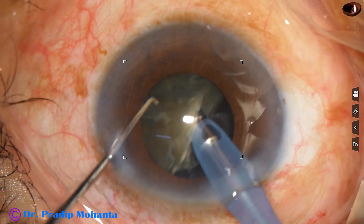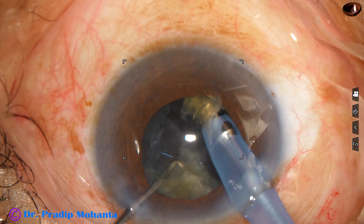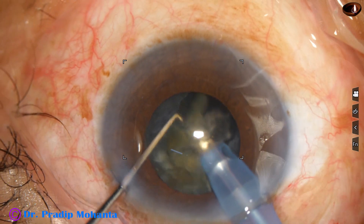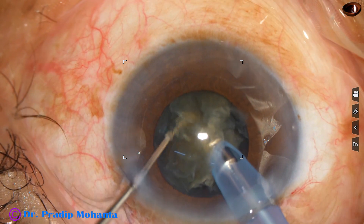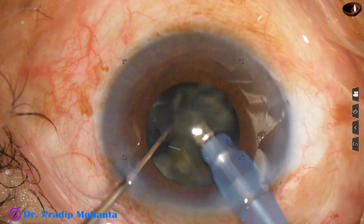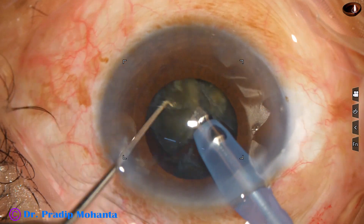This is the other hemi-nucleus. Again I go through the substance of this hemi-nucleus and make a chop. And this free nuclear fragment is emulsified and taken off. And now I divide the other larger piece and the smaller piece is emulsified. And this is the last nuclear fragment.